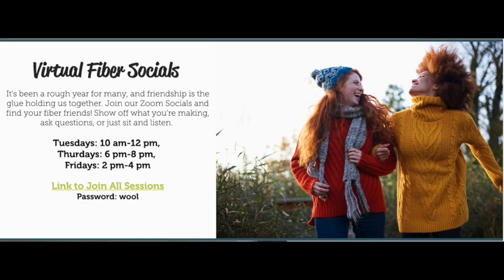To get the link to join a fiber social, go to allwoundupyarnshop.com and scroll all the way down to the bottom — the link will be there. I'm so excited to knit with you this July during All Wound Up's anniversary. I can't wait and I look forward to having you join us.